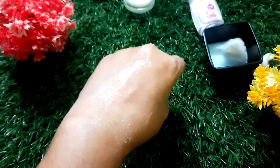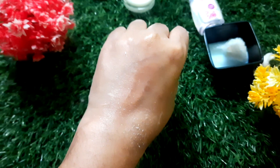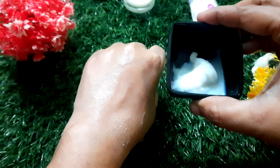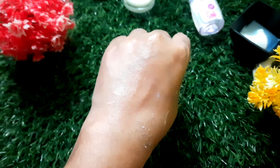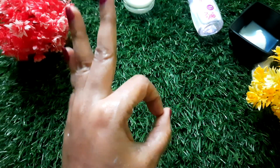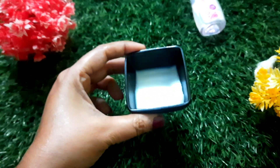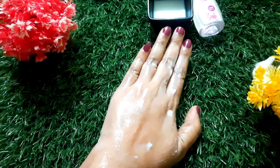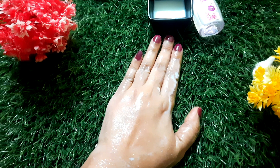The face will be in a nice shape and the skin will also dry nicely. Now we apply it to the face and neck and let it dry for 10 minutes. Then clean it with plain water. If you try it for 5 days, it will give a nice result.